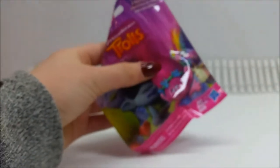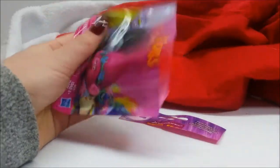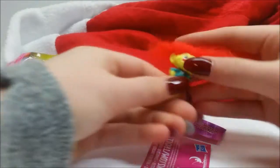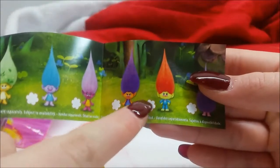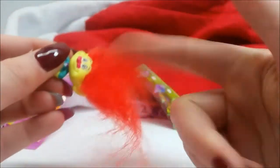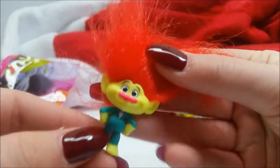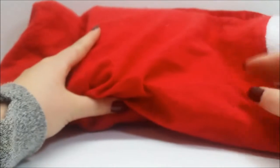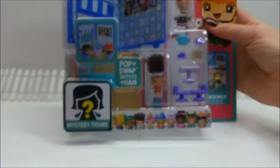I think we are moving on to our very last item - yep, this bag is empty! Let's get this Troll open. I see red hair! Oh my goodness, I haven't gotten a Troll like this before. In real life, I love their hair - it is so cute and so fluffy. Look at his little elf ears! But wait - it's not everything, there's something else in here.